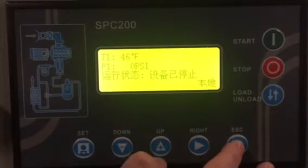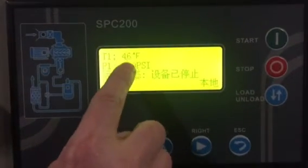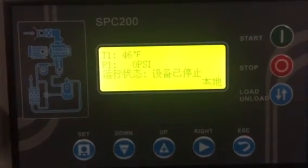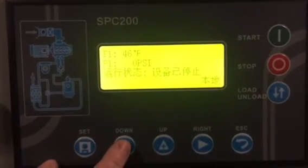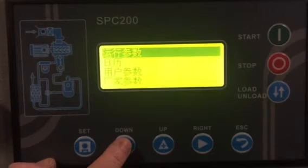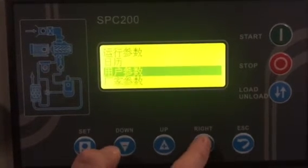First you want to make sure you hit the escape button until you're on the main menu where you see temperature and pressure readout. Next step, hit the down arrow three times — one, two, three — then hit the right arrow.